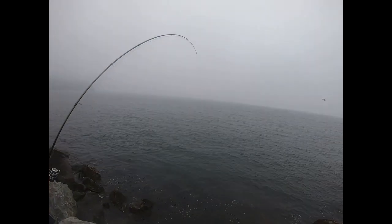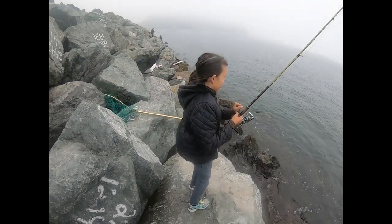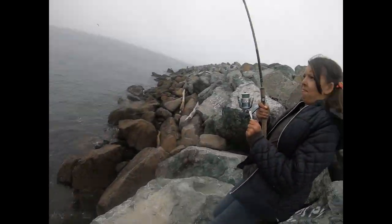Alright, that's your fish, Mira. Pump on him. Now don't reel down too fast. Pump and reel. Pump and reel. You're doing good. Good job, baby dog.